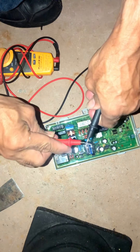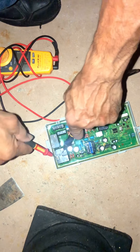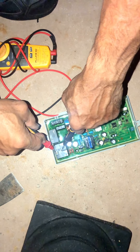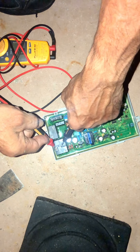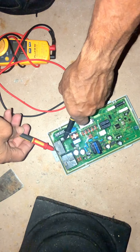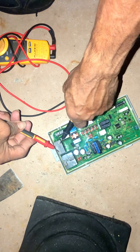Make sure your meter is on. Put one lead there, and if the contacts are closed you'll get a beep. If they're open, which they should be, you will not get a beep. Now this one is the motor relay, and as you can see it's beeping.